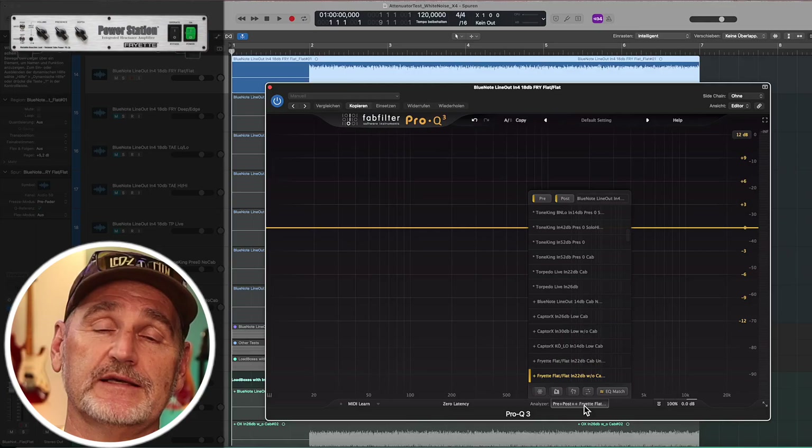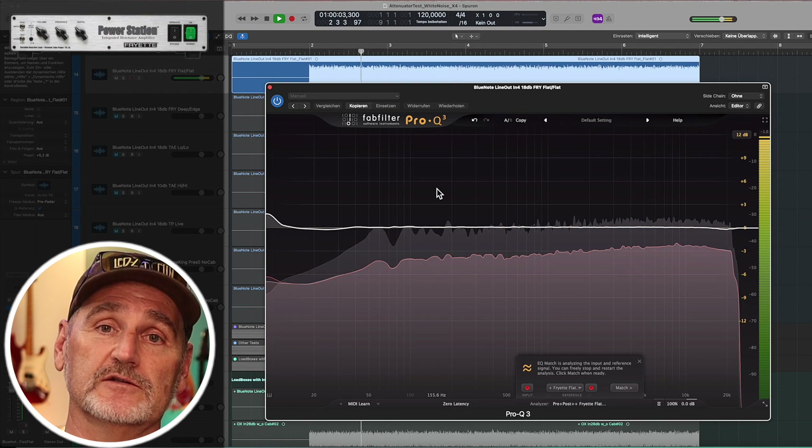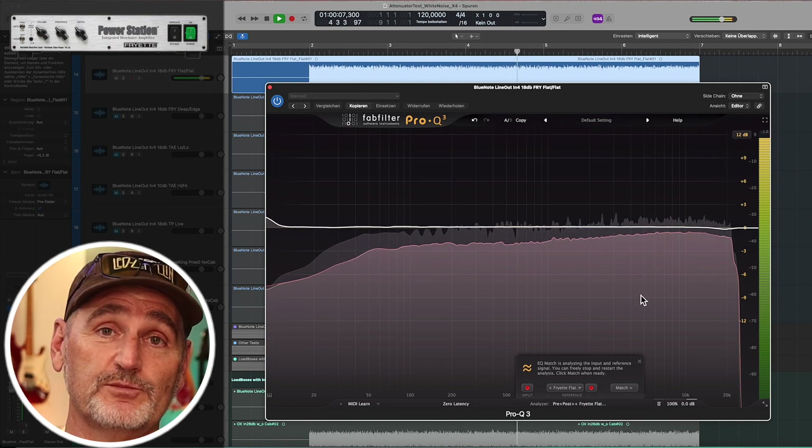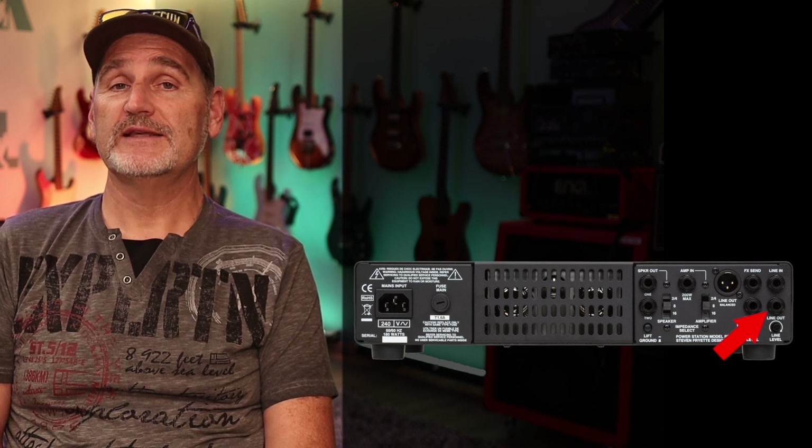While doing the next tests, I noticed that the line-out quality of the Friat Power Station depends on the use of a balanced or unbalanced connection. The first test was made with the balanced XLR line-out. This is the curve when using the regular unbalanced line-out — no high cut, no low cut, it's simply perfect. I'm not quite sure if the difference is hearable, however our goal is to find out which devices work best, so I don't want to ignore that fact. I will only use the unbalanced output for all coming tests.